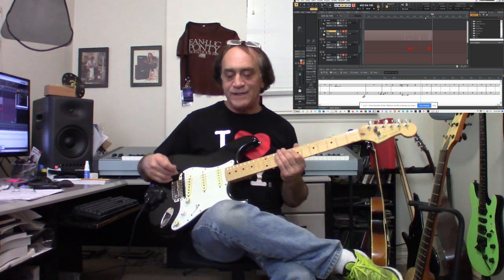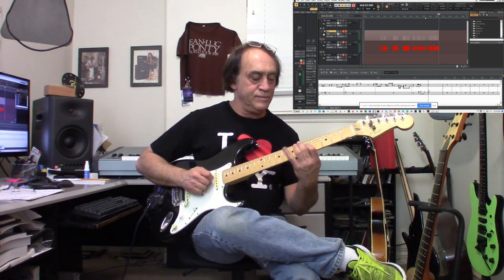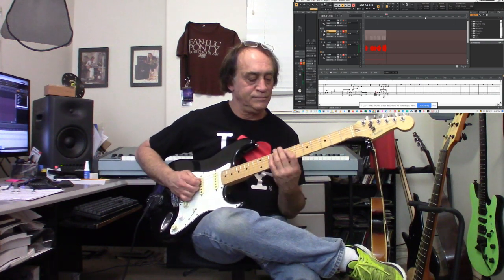Let's switch over to the Fender Stratocaster, which has the Roland GK3 Divided Pickup. Already you can hear that it's making a sound by itself. I just switched the sensitivity on the Roland GR20. Let's see how this does with the trumpet sound. Okay, I knocked it — I'm getting bleed over.